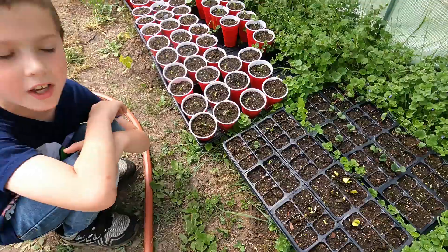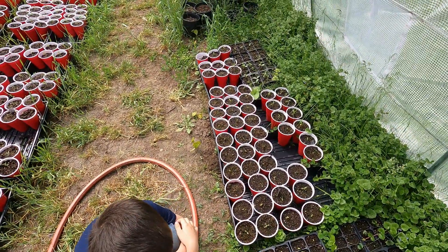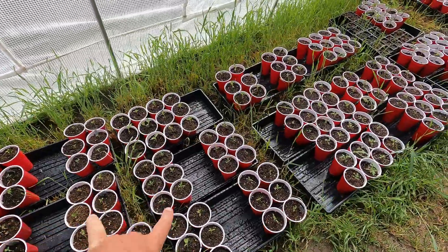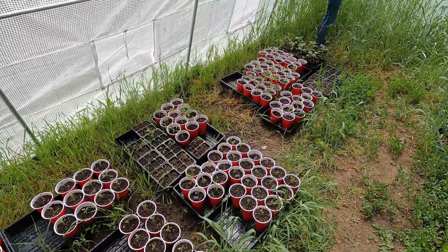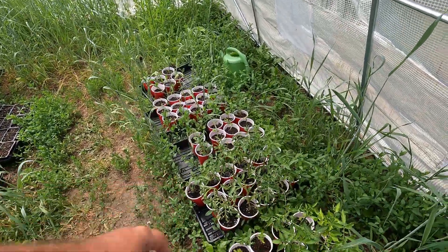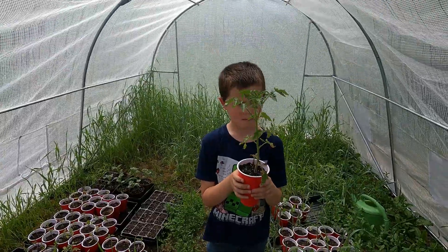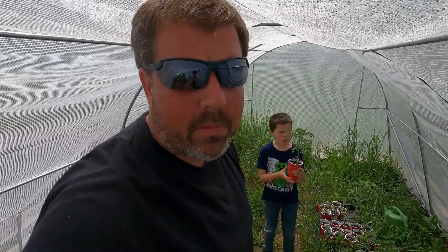Look at this one — he still has his seed coat on him. These are pepper starts and tomato starts that we started last week. They're actually doing pretty decent; we've got fourth leaves coming on a lot of these, and I think they'll probably be a good six inches tall by the time next week rolls around. These tomatoes are getting way too big for the greenhouse — they really need to be planted out so they can get some stakes on them. Those things will probably start blooming before too long.